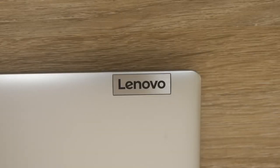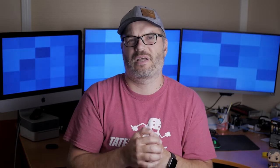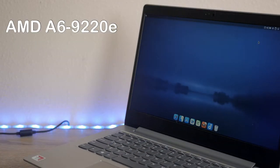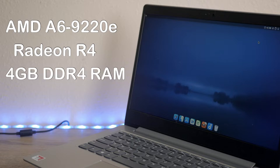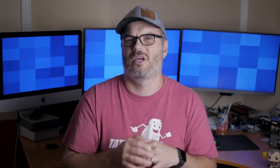Let's talk a little bit about the specs of this machine. The model I'm reviewing was previously on sale for just under $200, and now it's currently selling for right around $230 US from Best Buy. For that $230, you get an AMD A6 9220E dual-core processor with Radeon R4 integrated graphics, 4 gigs of DDR4 RAM, and 64 gigabyte eMMC storage. This storage is pretty slow by today's standards, and unfortunately, none of this hardware is upgradable.